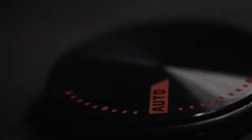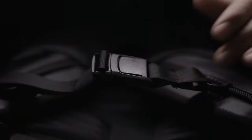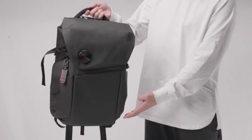VSGO actually makes this bag — yes, the same company that makes sensor cleaners. They reached out to me because they saw I'd been complaining about finding the right backpack. When I saw what this was, I was really excited because it's very similar to the Peter McKinnon backpack but for a lot cheaper, so for those of you on a budget looking for a higher-end backpack, this may be for you.